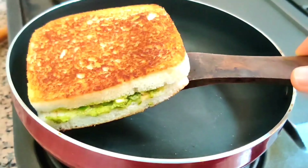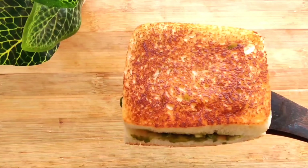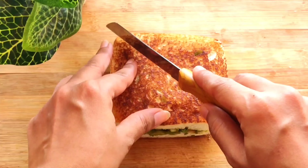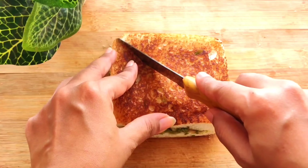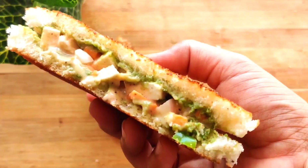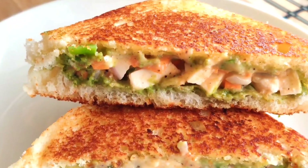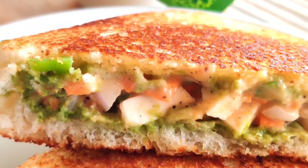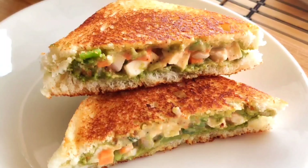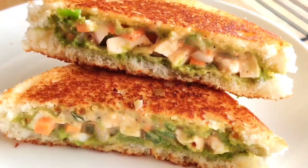The sandwich is ready — it has turned out really crispy. We will cut it in half, and here you can see that this sandwich has turned out so well. It looks very tempting from the inside and taste-wise it was very good. I hope you enjoyed today's three recipes, which are very hassle-free. Do give them a try and let me know. Till then, stay blessed, keep watching my videos — bye bye!